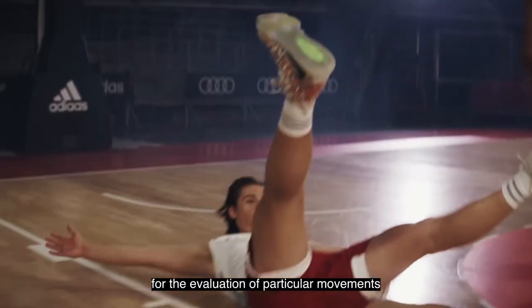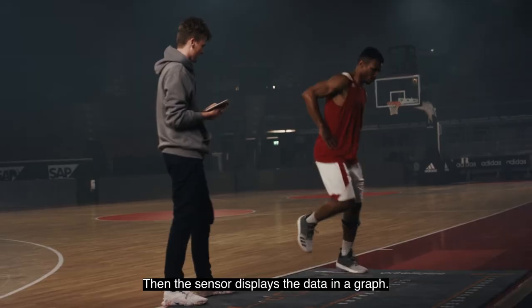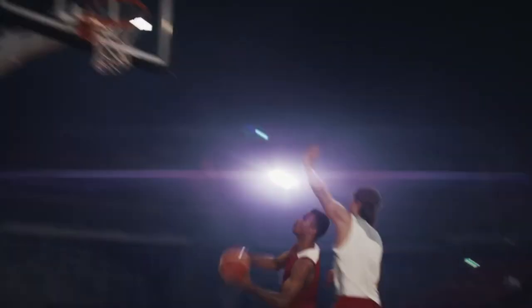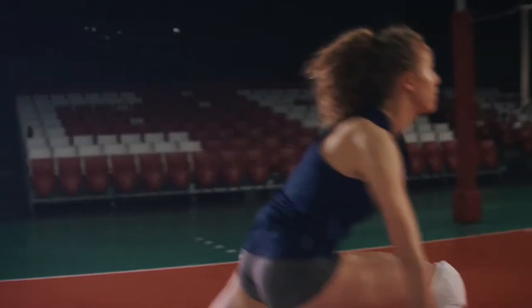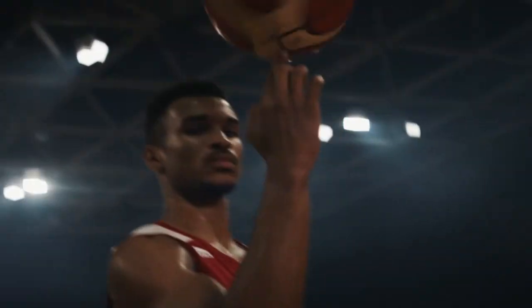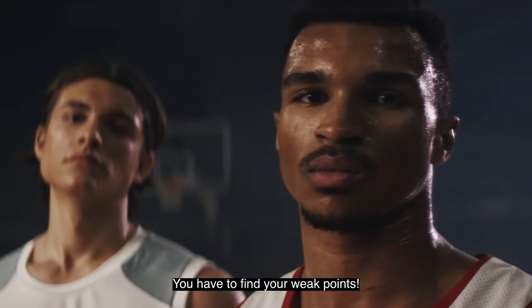In several predetermined tests, the sensor collects data for the evaluation of particular movements. Then, the sensor displays the data in a graph. You have to find your weak points.